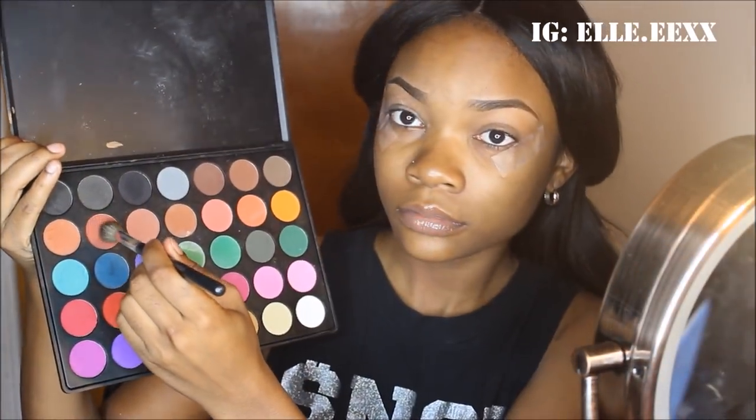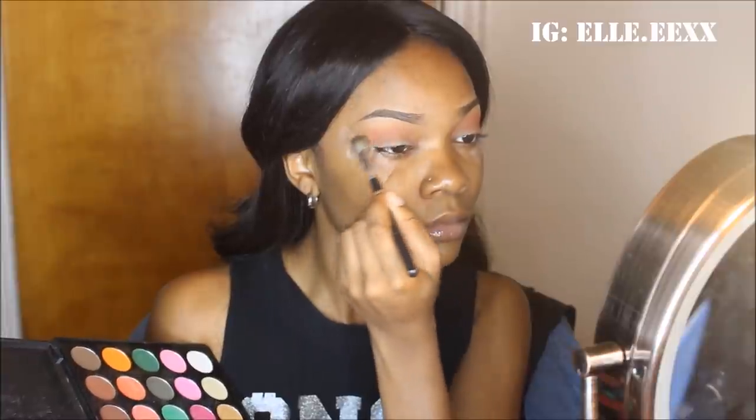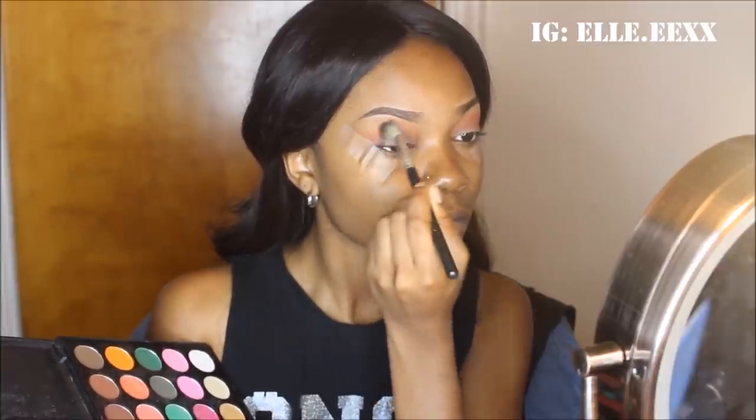So now I'm going into that brick color from the Morphe 35C palette with a fluffy brush from BH Cosmetics, and I am just using that as a transition color in my crease. I really like using brown shades as transition colors because they make basically all colors that you use transition easily into each other, so you won't have to spend as much time blending.